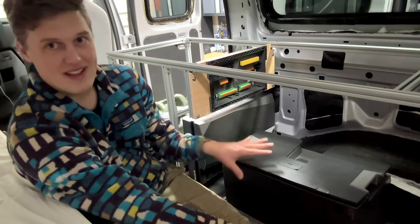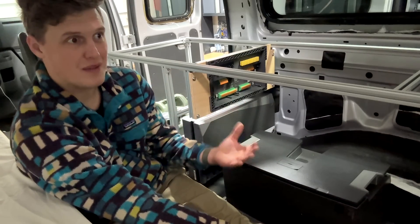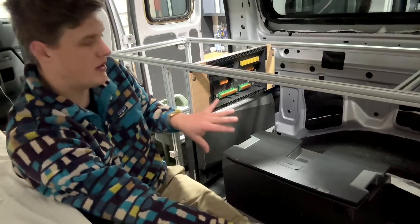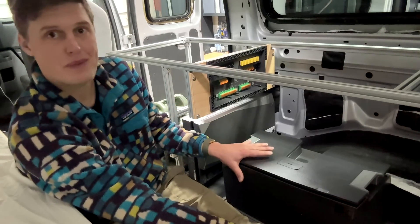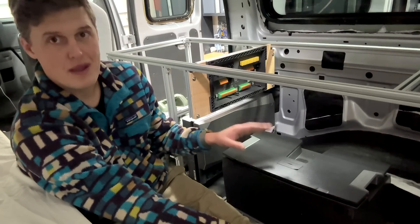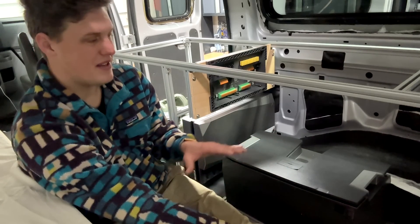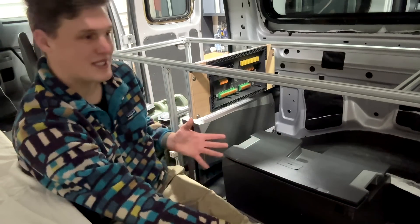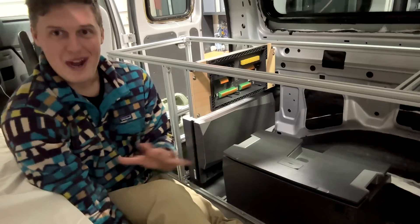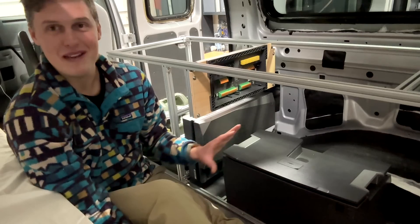One way to mitigate the proprietary downside is to buy from a distributor with really good customer service. The link in the video description is for a company I've bought from for about six or seven years that has incredibly good service — they'll literally call up EcoFlow on your behalf using their distributor leverage to get you what you need. There's still a risk with it being a fully proprietary system, but I was just way too excited about this thing to not make a video on it.